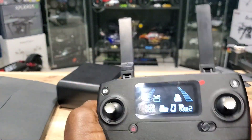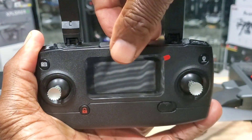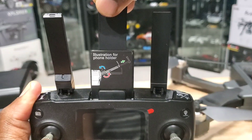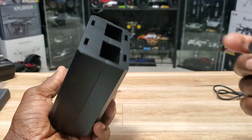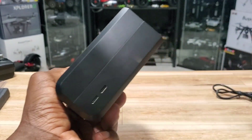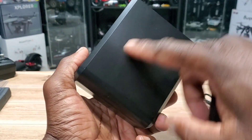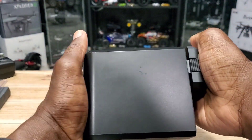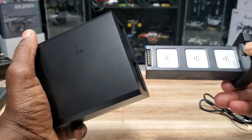Your return to home button is right here — almost forgot. Here's your cell phone holder at the top, decent size. Here's your dual charger — you can charge two batteries at the same time. It has a USB Type-C port and the charging cable, and it also has a display when charging. Pretty simple to use.